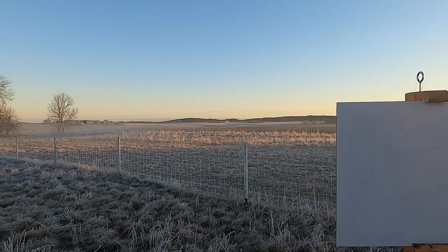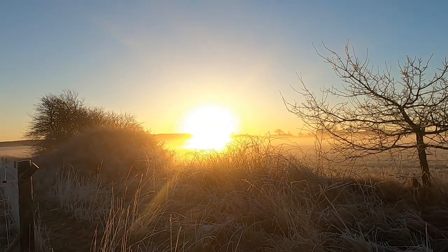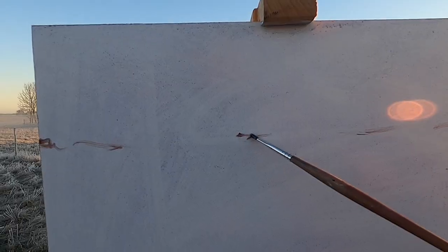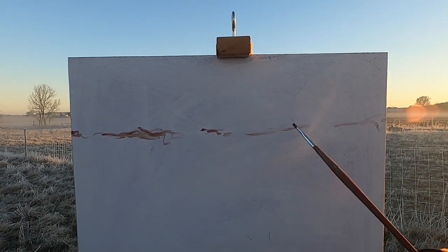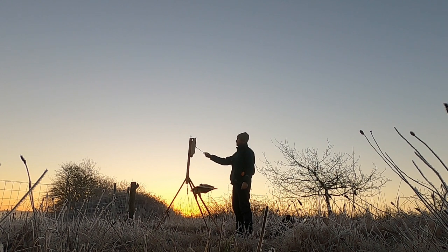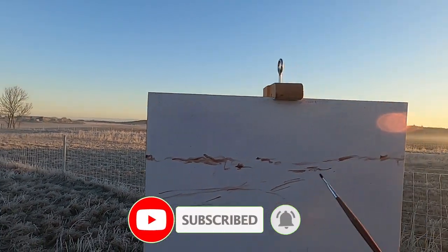The light has changed so much already — the sun's just come up over here now. I think I'll go for a fairly high horizon, start up around here somewhere. I'm supposed to be doing this fast, so I'd better hurry up. I quite like the way that field over there folds down into that one, so I'm going to bring that in over here.